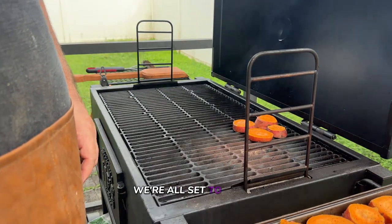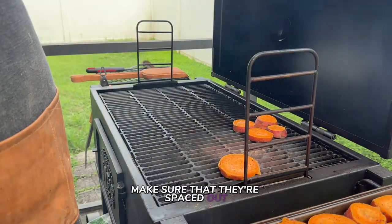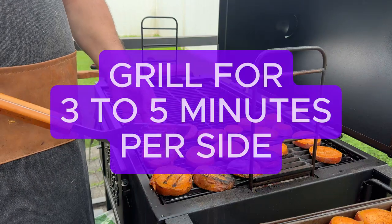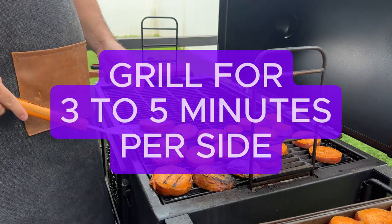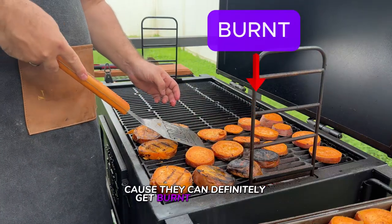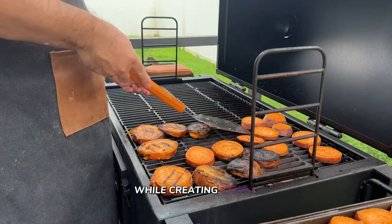Once your grill is ready, place each piece directly on the grill grates, making sure they're spaced out so they cook evenly and get those beautiful grill marks. Grill the sweet potatoes for about three to five minutes on each side, and keep an eye on them because they can get burnt really fast. This high heat will bring out their natural sweetness while creating a crispy exterior.